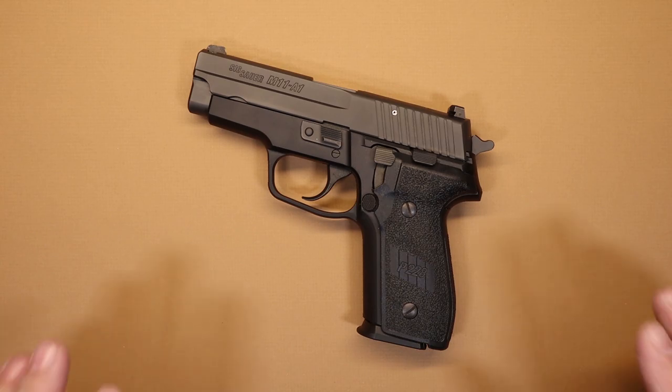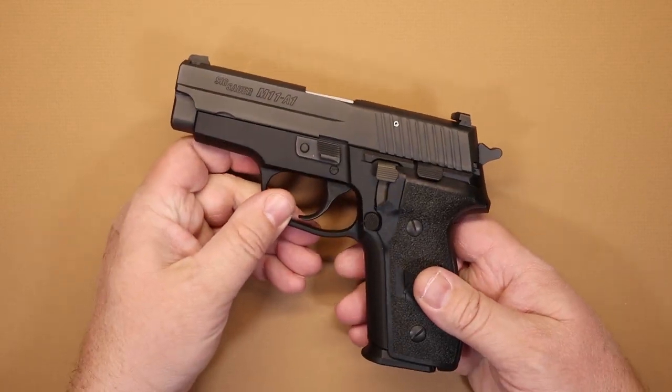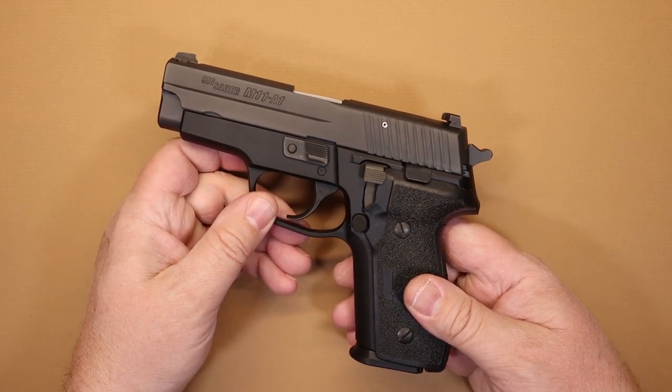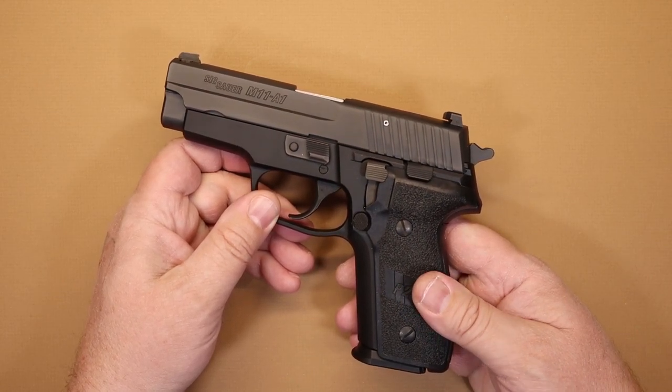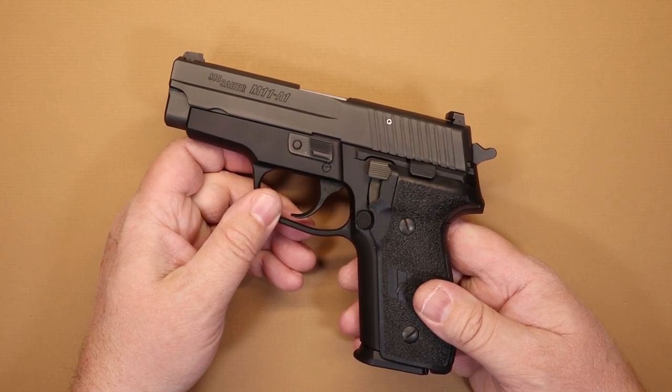So what do we have here today? The M11A1. I really just like this pistol and there are a lot of reasons why I like it, and I'll try to cover those in as much detail as possible as we talk about this.